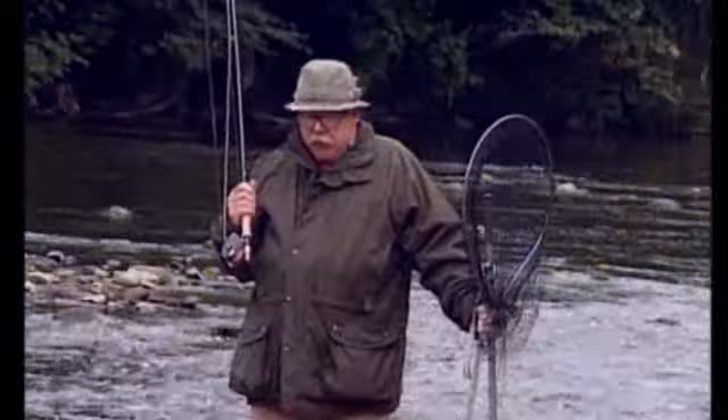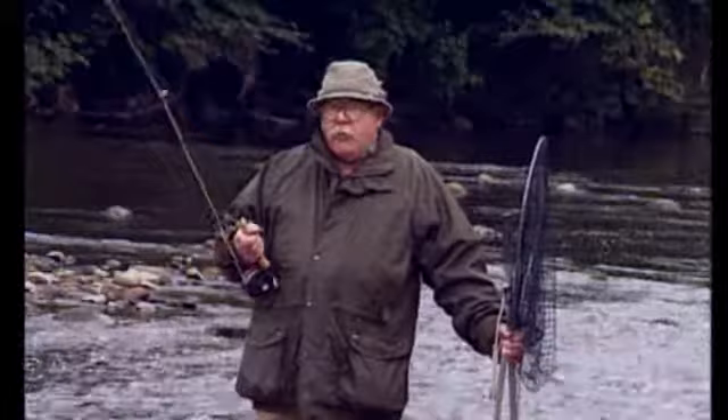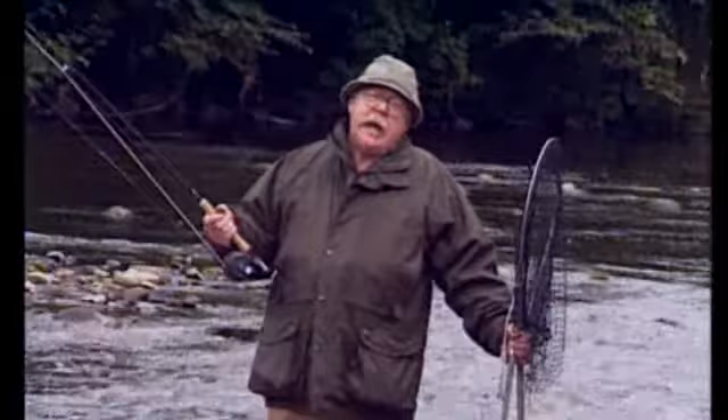I've come here to my favourite river, the Hodder in Lancashire, for an evening sea trout fishing. The technique one will use for sea trout fishing through the evening depends largely on the river. Here I've only got one rod with a floating line on it, and that's enough for everything I'm going to do.